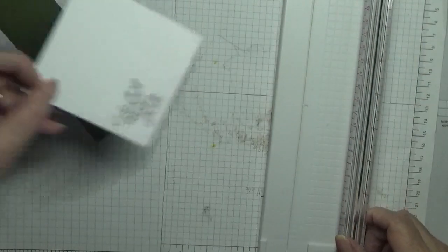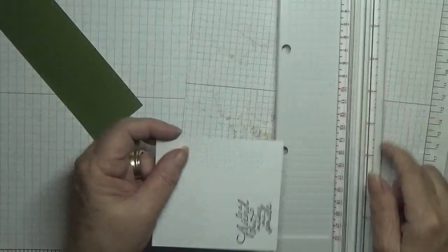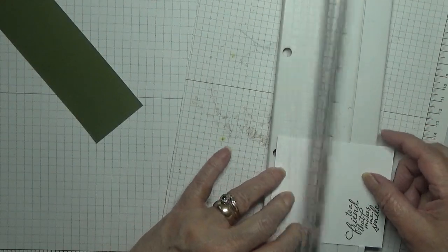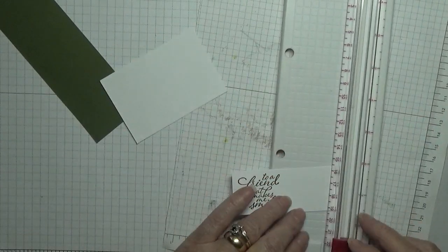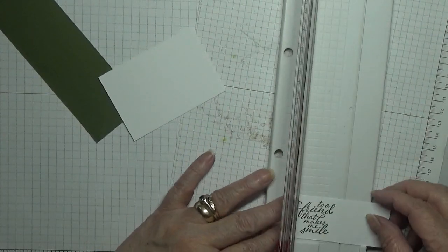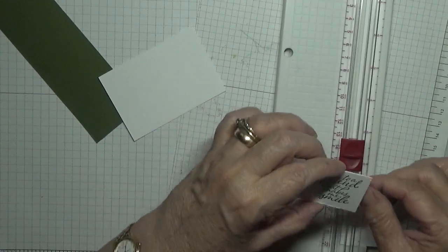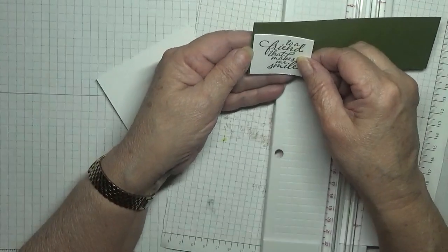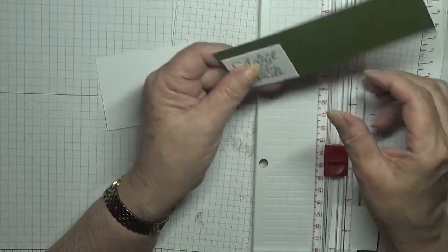And bring my little trimmer out and we're going to trim this off. There's our sentiment — we'll stick that on there and then we'll cut round it by hand.